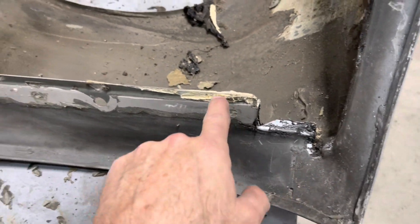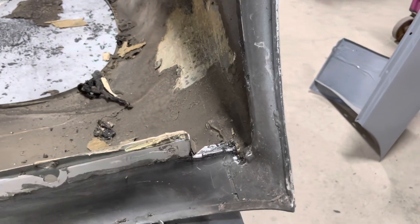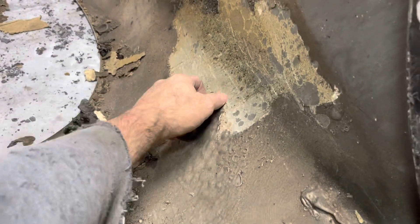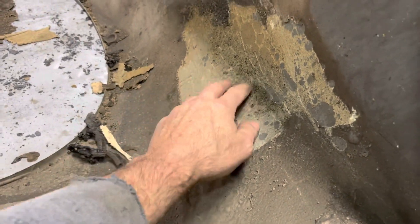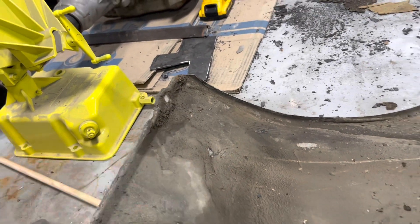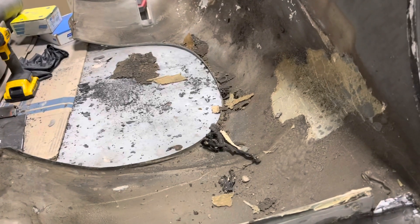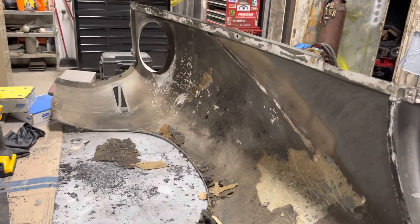There's a lot of goop and gunk — sealants down around where the fender meets the firewall. The loose stuff I will scrape off, but the rest I'm not going to take off. Some of the grease in here will come off during blasting, but overall that's the report — that's the status.